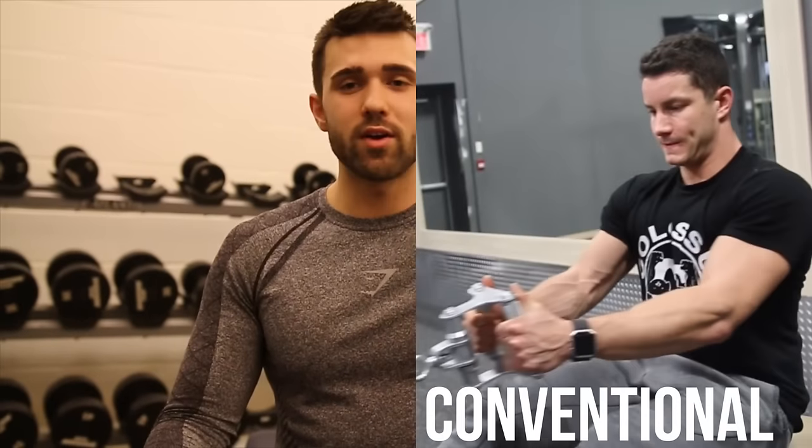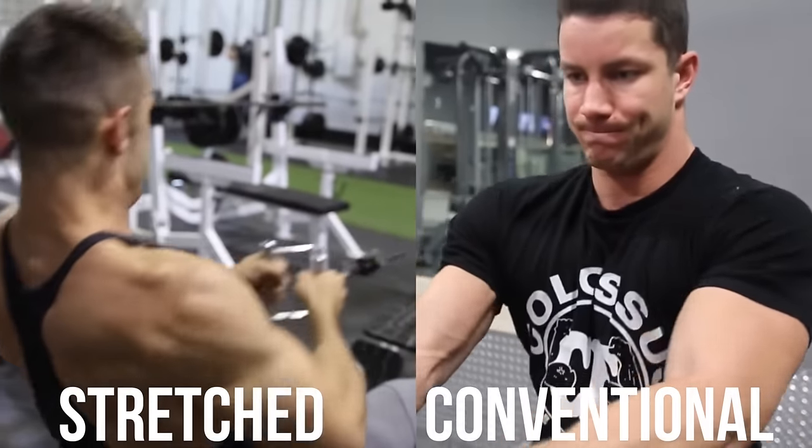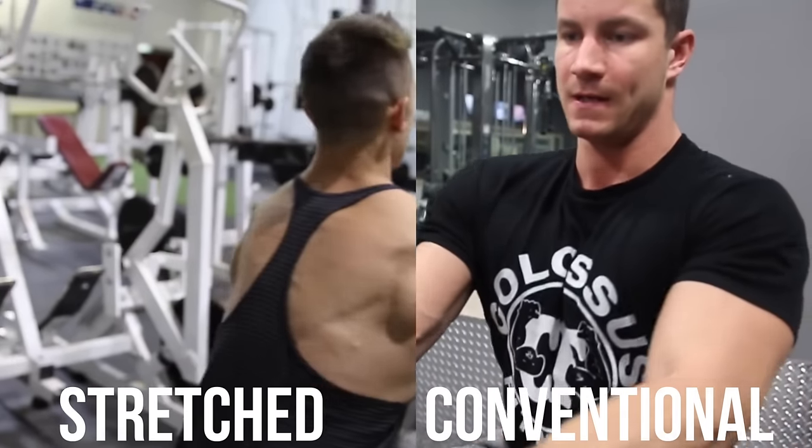There are two ways of doing the cable row. There's a conventional textbook version and then there's an Arnold stretched out version. I wanted this to be very clear that there's a left and a right, and we're going to show you how to do both later in the video.